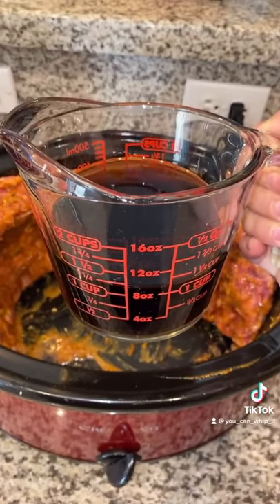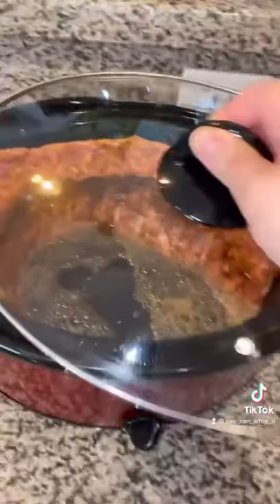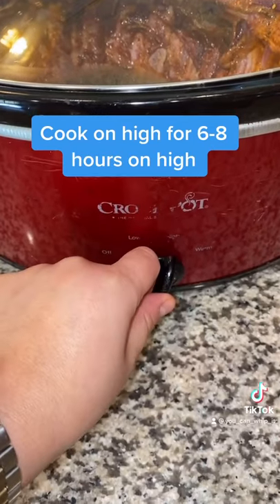For a cooking liquid, any brown soda will work. I'm using Pepsi — a cup and a half, or you can do one can. Put your lid on and cook on high for six to eight hours.